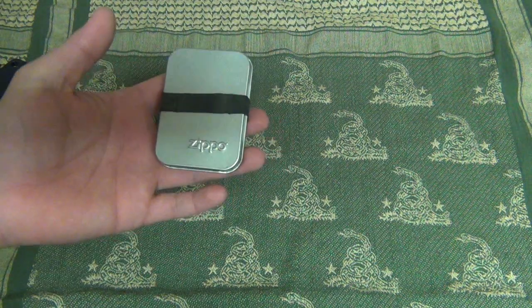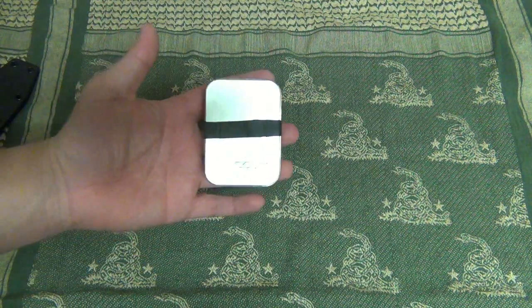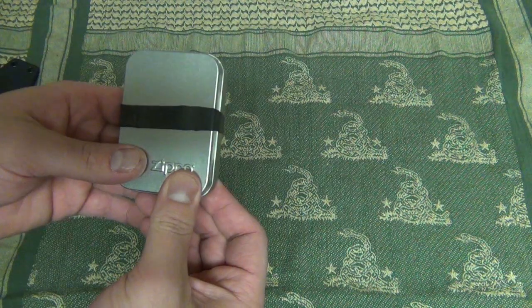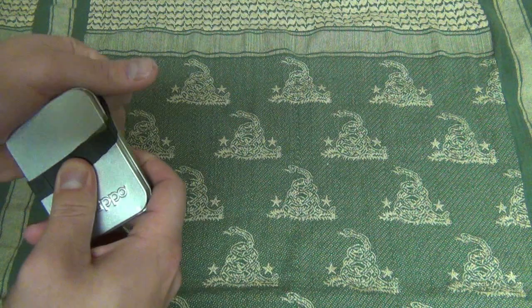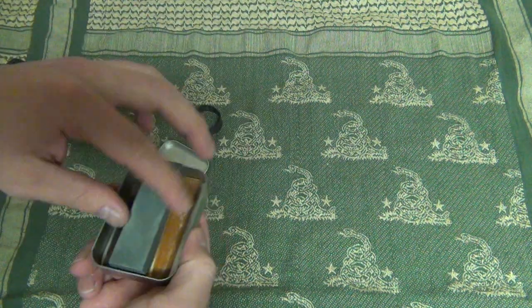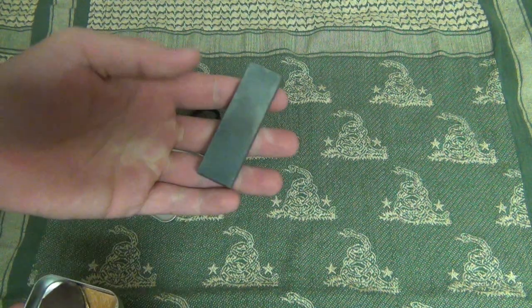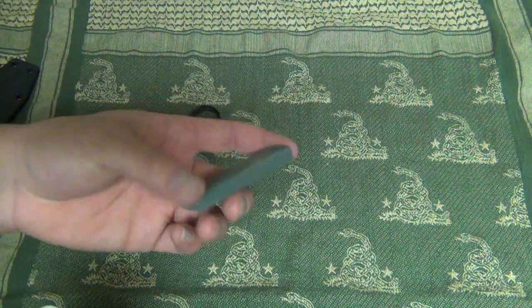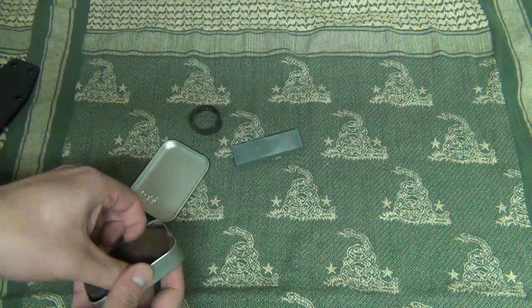In my last video I said I'd show you my little sharpening kit that I keep in this Zippo tin. Sometimes when you buy a Zippo it comes in a metal tin, so I decided to use it for my sharpening kit and keep it secured with a Ranger band. In here I have a sharpening stone — you can pick one of these up at a Walmart or any sporting goods store with a camping section. It's nice and small and fits perfectly into the tin.